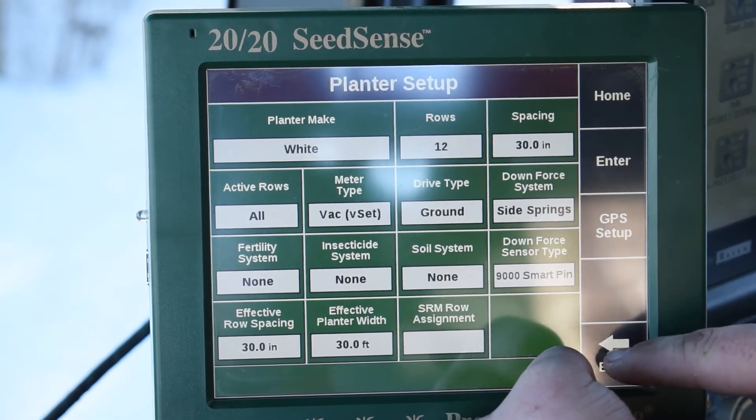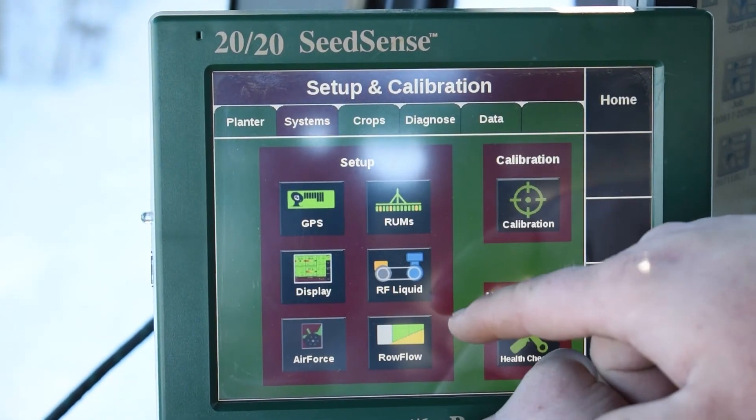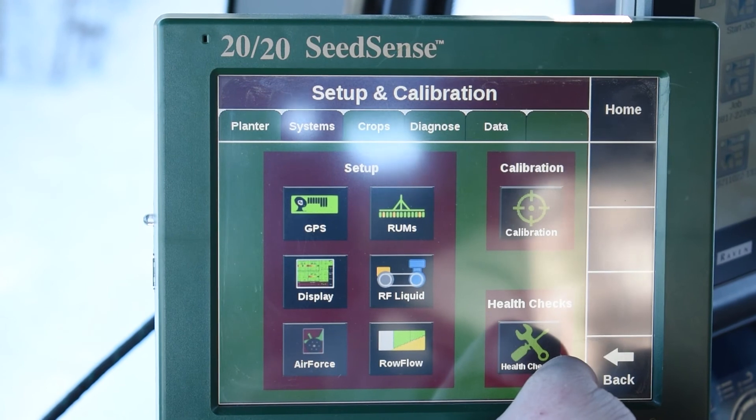Once everything is assigned in there, we actually go under our systems tab at the top here — the second one over. And then you can go in and dive into your air force, row flow, V-drive, whatever type of controlling systems you have, and configure them from there.